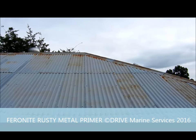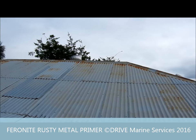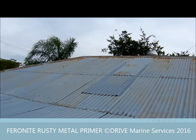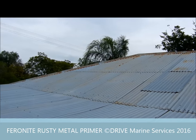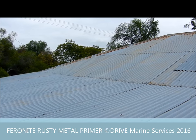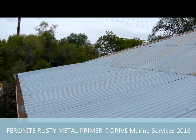Everyone in Australia's got some rust on a galvanized roof on houses that are getting a bit of age. That's one of the problems, and when they don't look after it, it gets rusty. Other rusty metal treatments, unless you wash all the phosphoric acid off, it creates more trouble than it's worth.